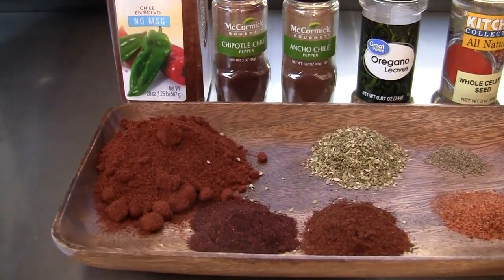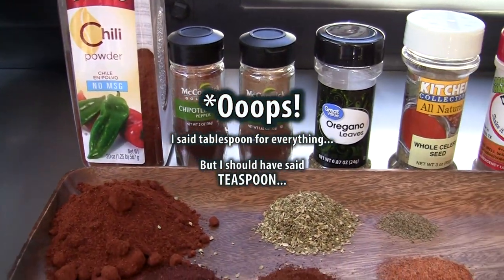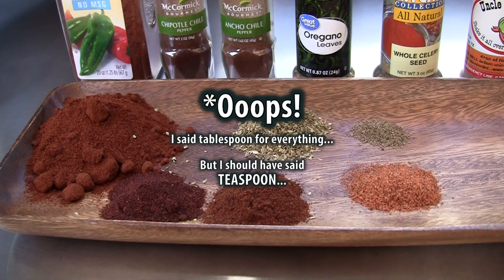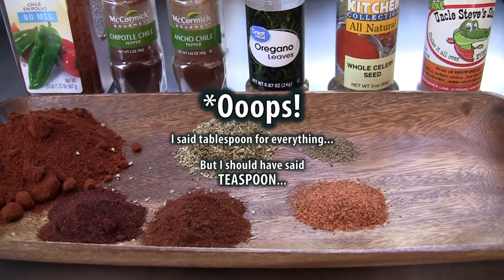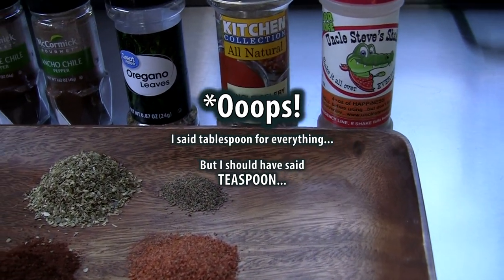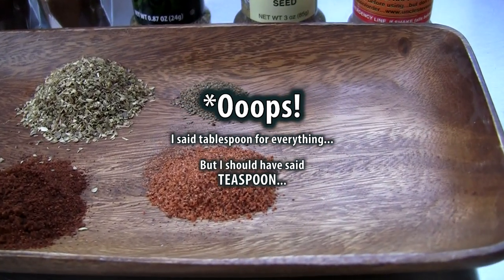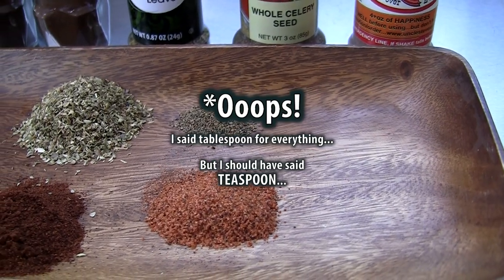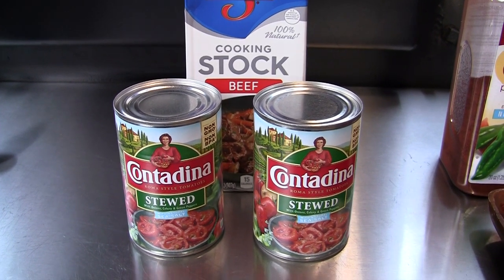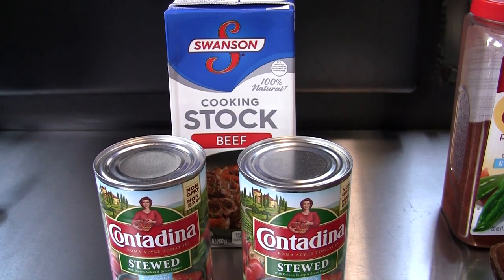For our dry ingredients, I've got four heaping tablespoons of chili powder, a tablespoon of chipotle chili, a tablespoon of ancho chili, a tablespoon of oregano, a quarter tablespoon of celery seed, and a tablespoon of Uncle Steve's gator shake. For cooking liquid, I'm going to use some stewed tomatoes — a can, maybe two if it needs it — as well as some beef stock.